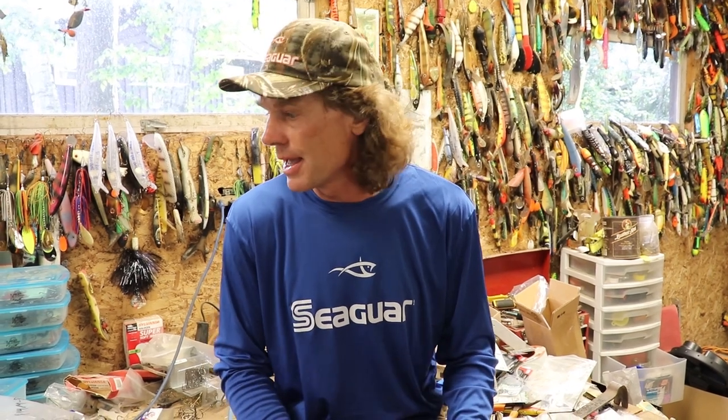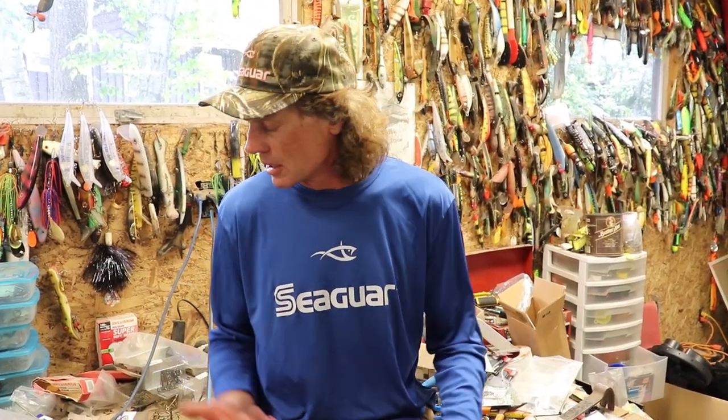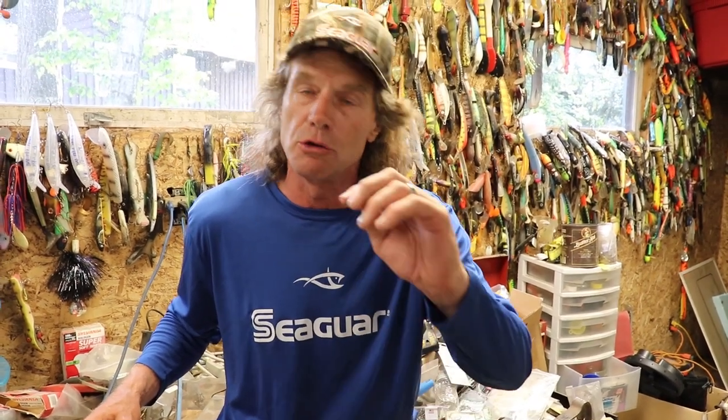One thing that's extremely important is knots, and frankly it's something I've really never talked about for all these years. There are some great knots that you want to use that are going to be the best, the easiest, and the strongest that I've found over the years. One thing I do with leader material — very simply for casting — I use straight wire in some cases for erratic baits.